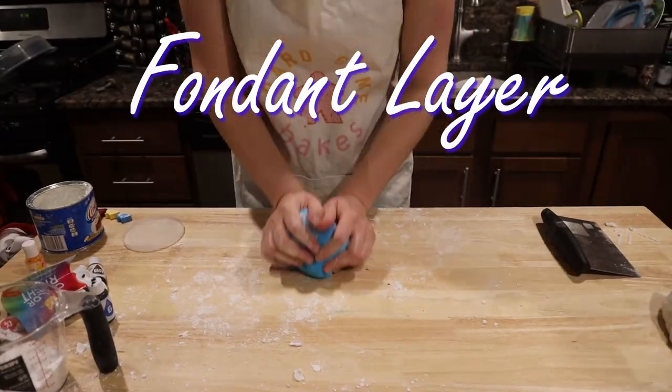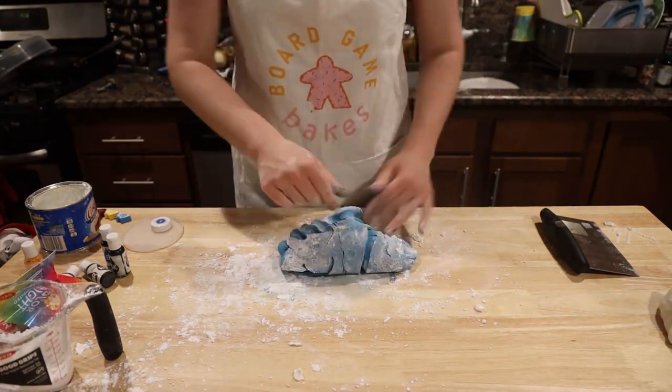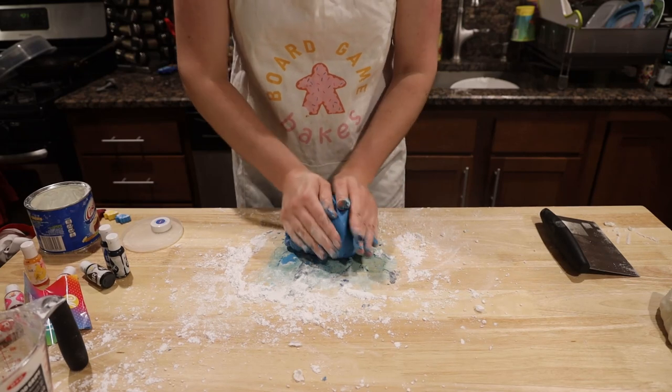For this cake, we need a large quantity of navy blue fondant for the outside. Keep adding blue and black and kneading until you get the desired color that matches what's found on the box.